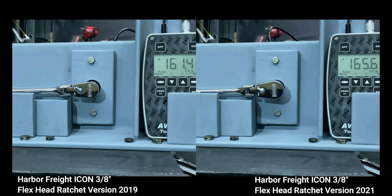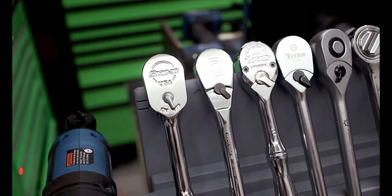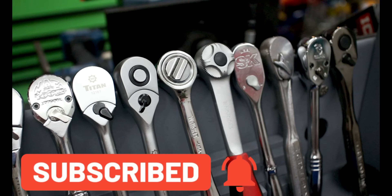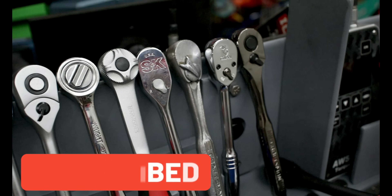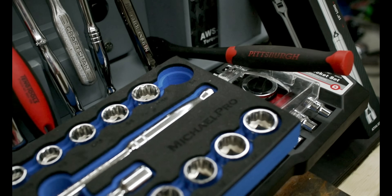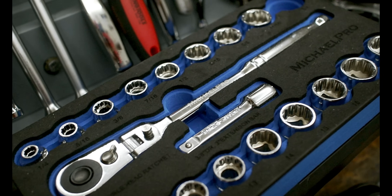Stick around, let's find out. If you're not already subscribed to the channel, make sure you hit that subscribe button so you won't miss out on any future upcoming videos covering different brands, whether expensive or inexpensive — you probably have a brand that's just right for you.